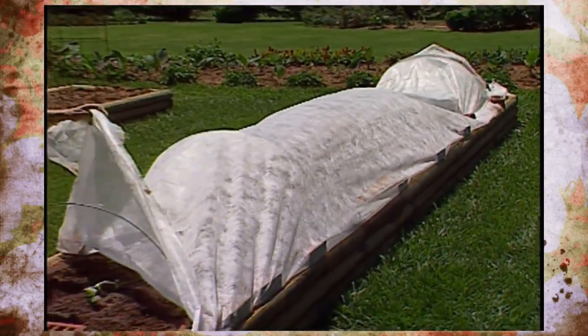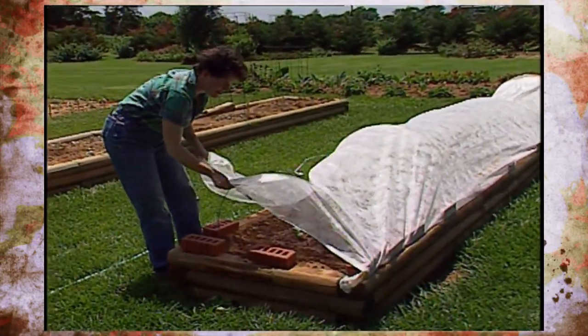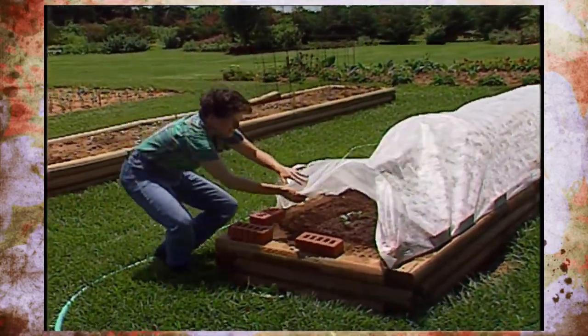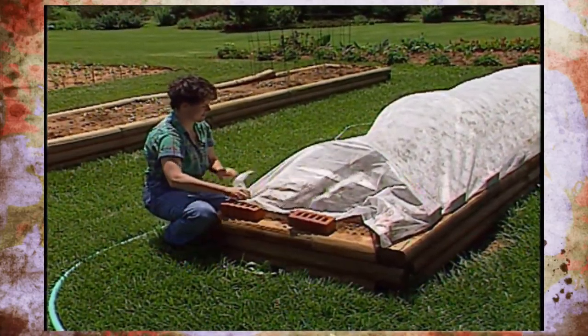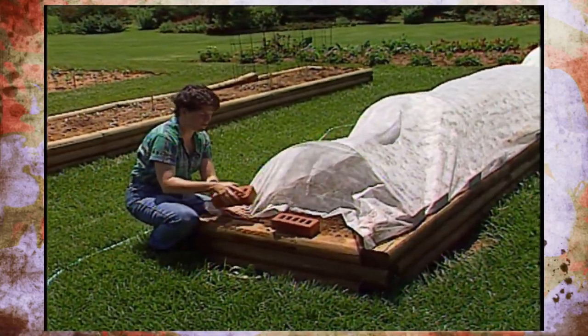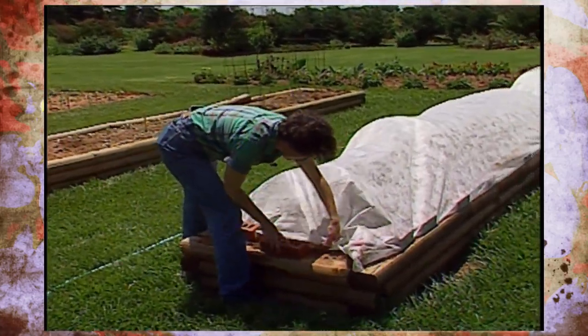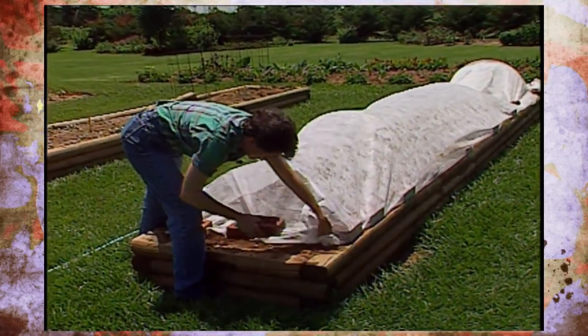As I cover this over with the row cover, I want to make one mention about the sabadilla dust. As with all pesticides, you need to use great caution. It is a lung irritant, so it's a good idea to make sure that you don't breathe the vapors. If you have problems with things like that, it's a good idea to wear one of those disposable dust masks. And of course, make sure you wash your hands and wash your clothing when you're through dusting.